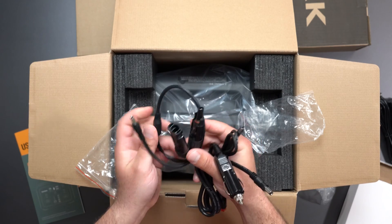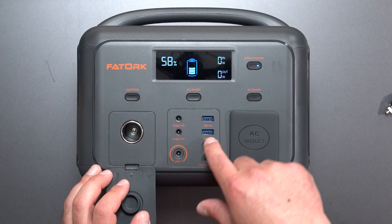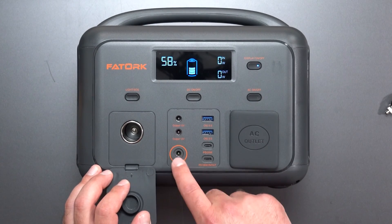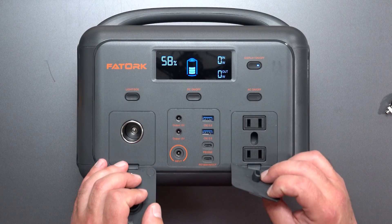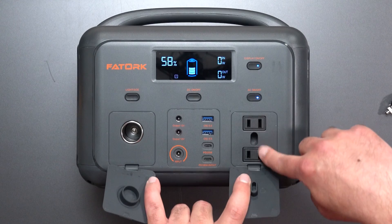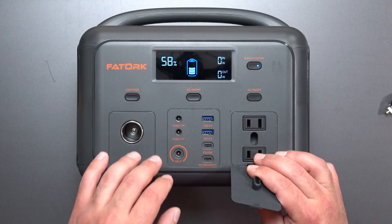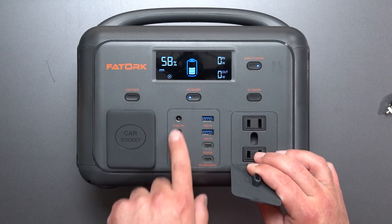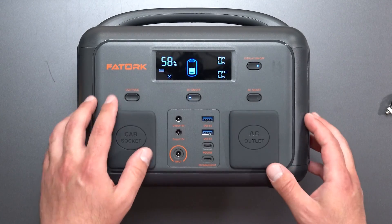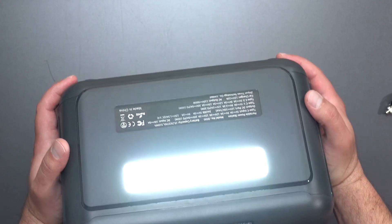This connector is typically for solar-type connections. We have USB-A and USB-C ports right here, and it looks like we can output 12 volts here. The input is how you're going to charge it. To use it, you turn it on to activate it, and turn it off when you don't need it. DC stands for direct current, AC stands for alternating current — this side is for AC and that's for DC. And there's also a built-in light right there, which is actually pretty bright.